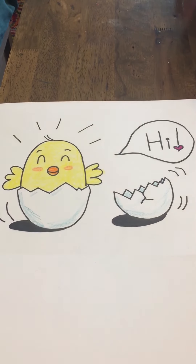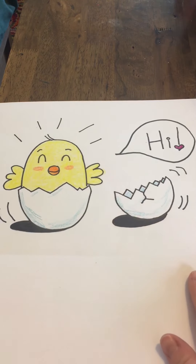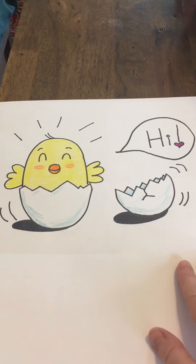Hi, Northview kids. We're going to do an Easter themed little chick jumping out of, popping out of an egg drawing today.